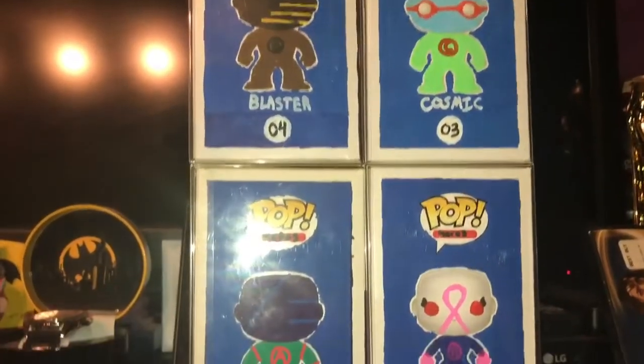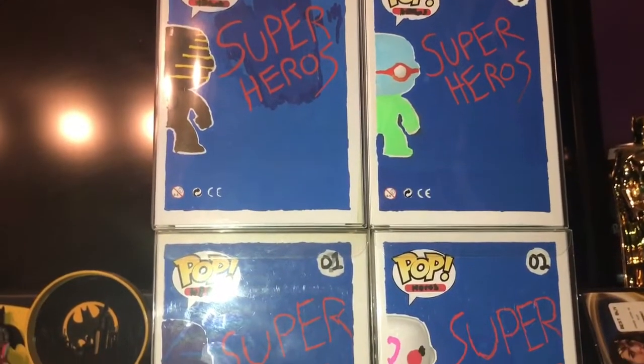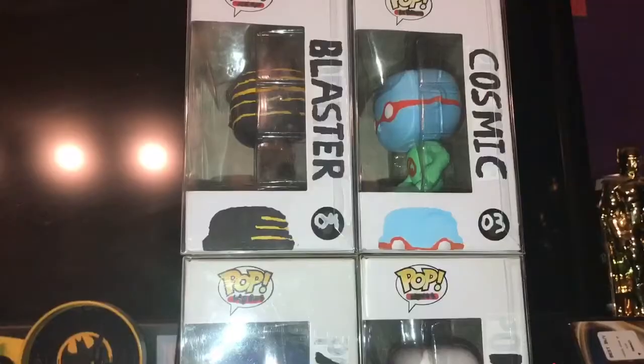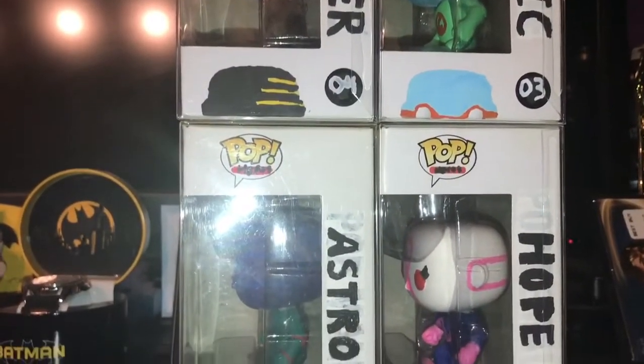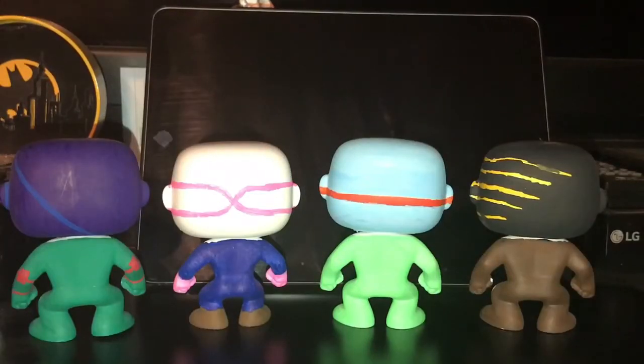Here are the sides of the boxes, the back — some messier than others — and the sides. Here they all are out of the box. As you can see, on their chest they have their symbol, which is basically the first letter of their name. There's a look at the back of them.